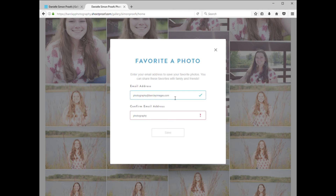Put in that email address — it's going to ask you to confirm it. After you confirm the email address, you'll just move down to the Save button and click Save.